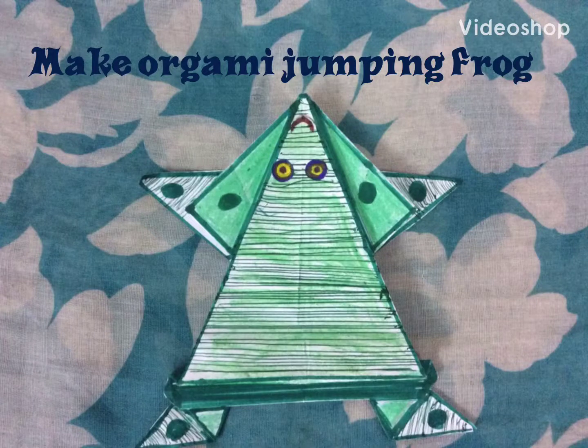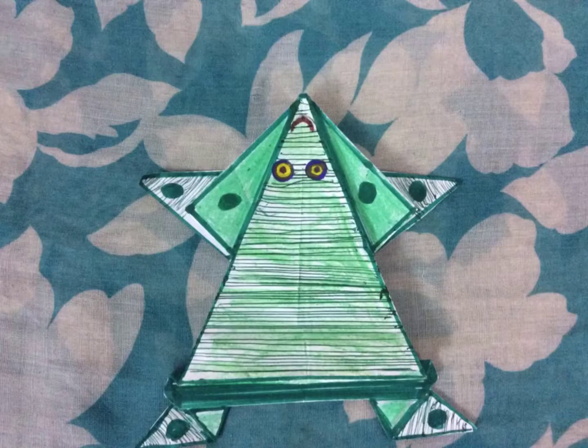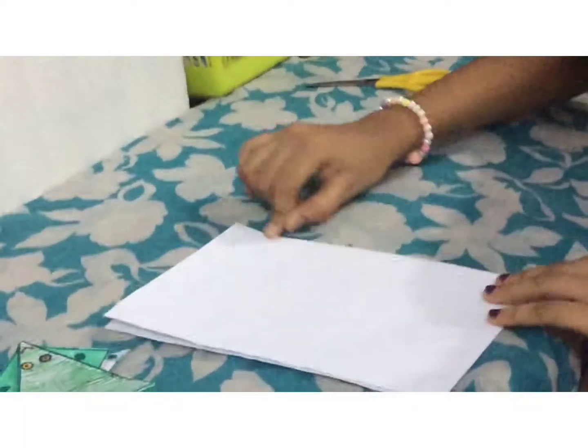Hi guys, welcome to today's video. In this video I want to show you guys how to make an origami frog that jumps. Let's start making.